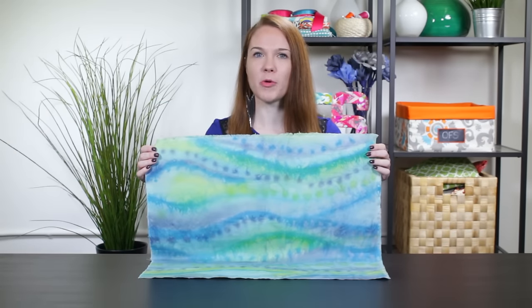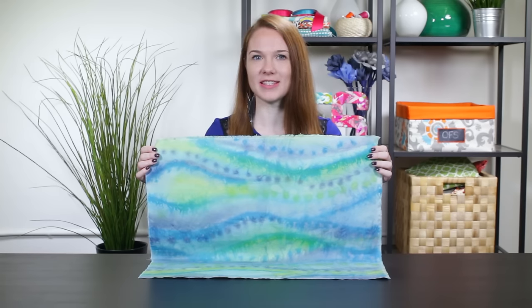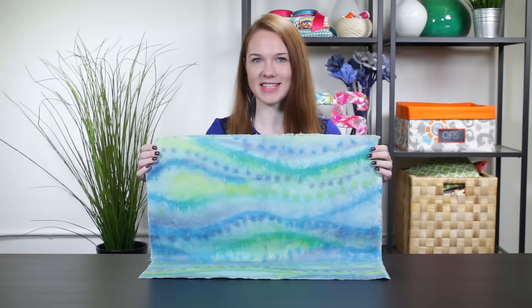Hi, I'm Clara from Online Fabric Store. By painting fabric with dye you can create beautiful watercolor effects by blending and bleeding colors. It can be as simple or complex as you want. So let's get started.